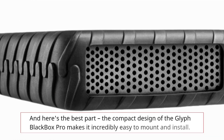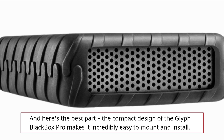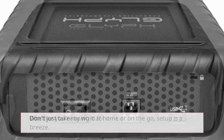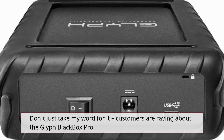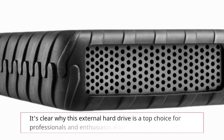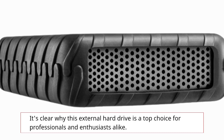And here's the best part. The compact design of the Glyph Blackbox Pro makes it incredibly easy to mount and install. Whether you're using it at home or on the go, setup is a breeze. Don't just take my word for it — customers are raving about the Glyph Blackbox Pro, from its impressive performance to its sleek design. It's clear why this external hard drive is a top choice for professionals and enthusiasts alike.